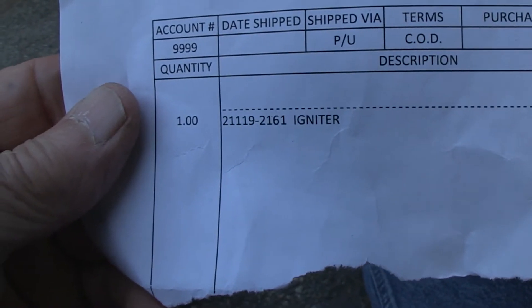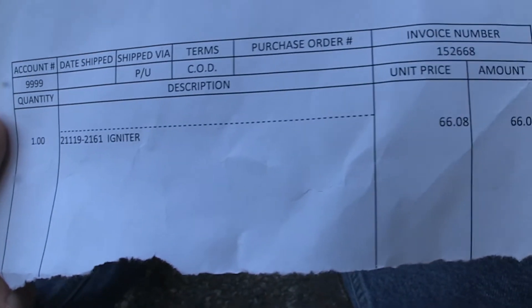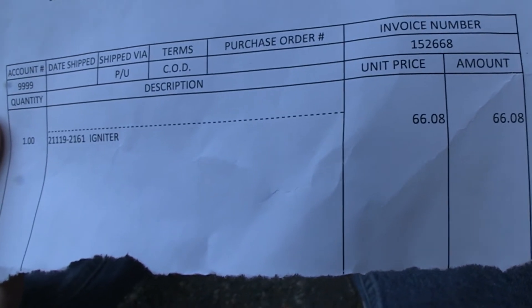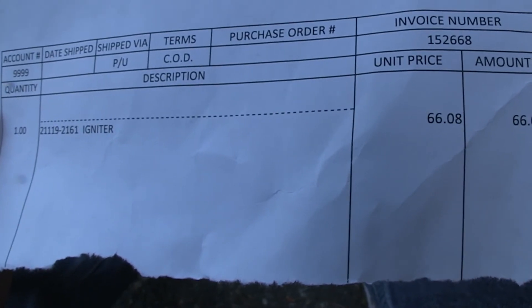Here's the actual part information. It's expensive, but not as expensive as having a non-running mower.